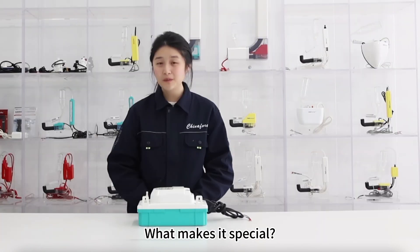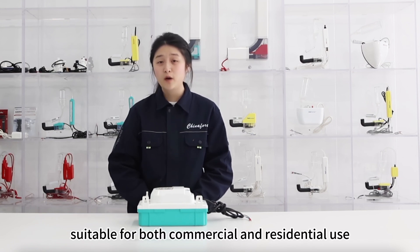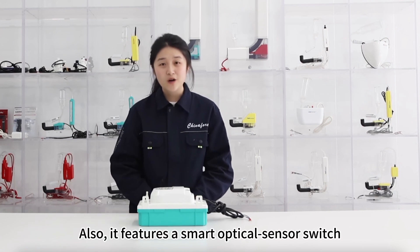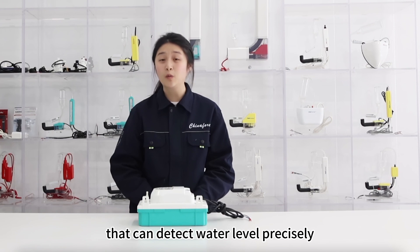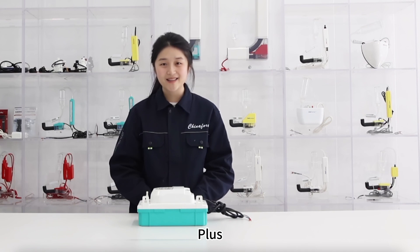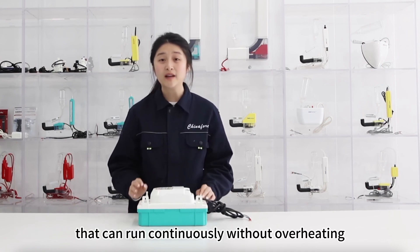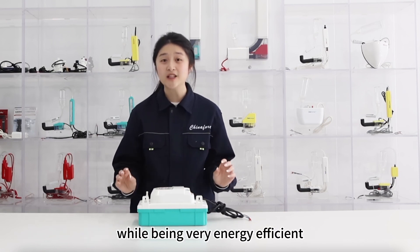What makes it special? The Crumpled T is a dual-voltage condensate pump suitable for both commercial and residential use. It features a smart optical sensor switch that can detect the water level precisely and significantly extend the pump lifespan. Plus, this pump is powered by a DC motor that can run continuously without overheating while being very energy efficient.